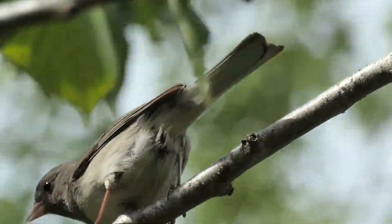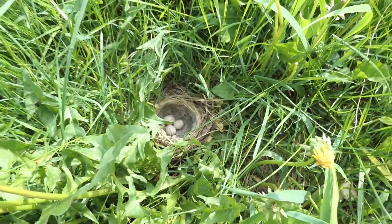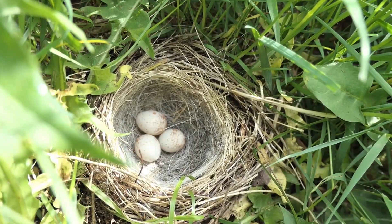While collecting dandelion blossoms for this video, I came upon the tiny nest of a dark-eyed junco sparrow. This species likes to nest in open ground at locations offering concealment. Upon discovering the nest, I left the area, and she soon returned.